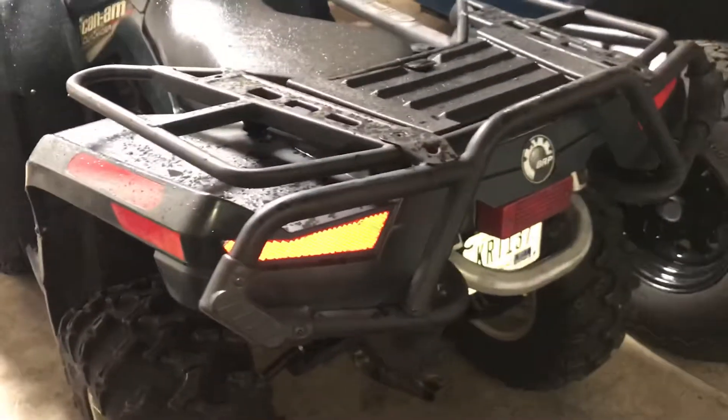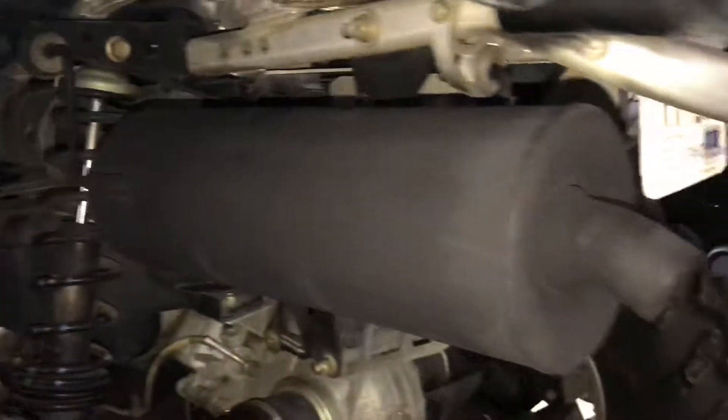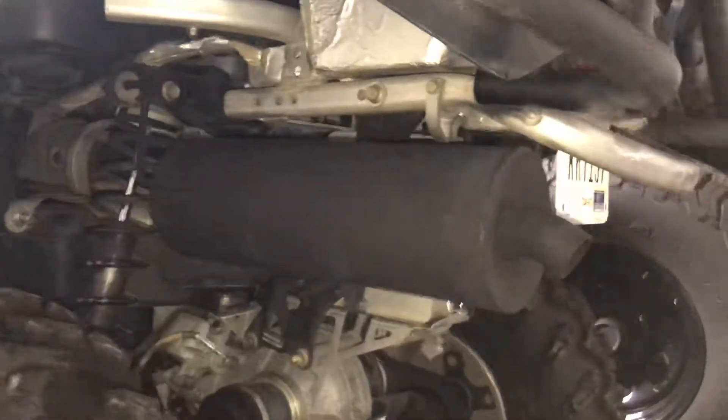Welcome back guys. This is the one that I painted the exhaust — check this out. It looks good, or what? It looks even better in real life than on the flash. It definitely gives it a fresh stock look.